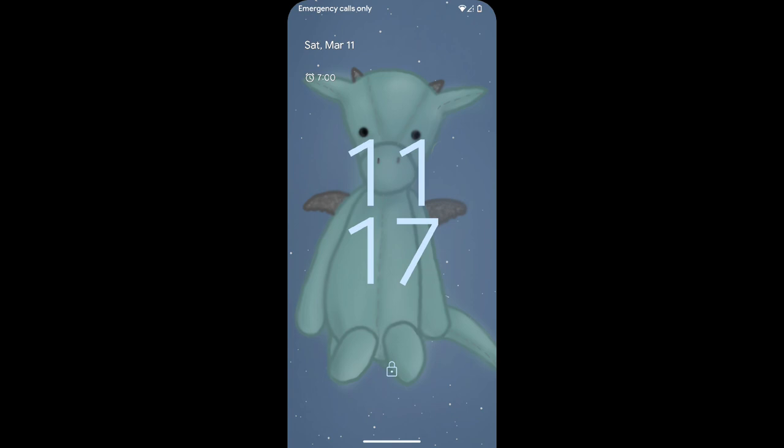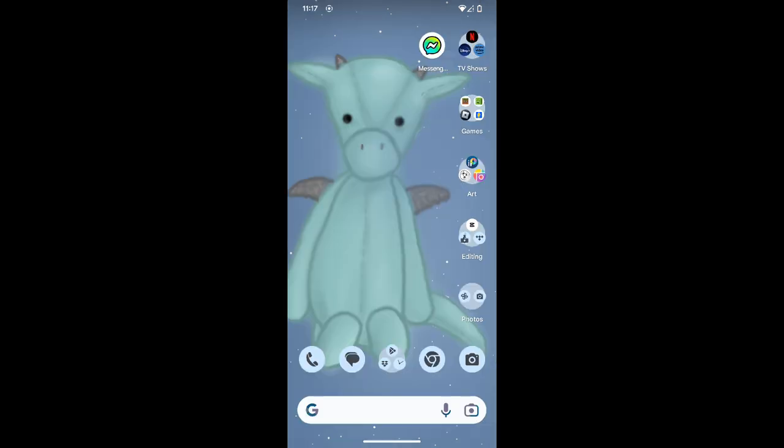Now get ready for the background dilemma. After a while I just decided that I should go with the original background color because I like it way better. I added the same stars and put this glowy aura around Sweet Pea, because I really wanted it to have a very nice soft design. And here's the finished product on my lock screen and my home screen.